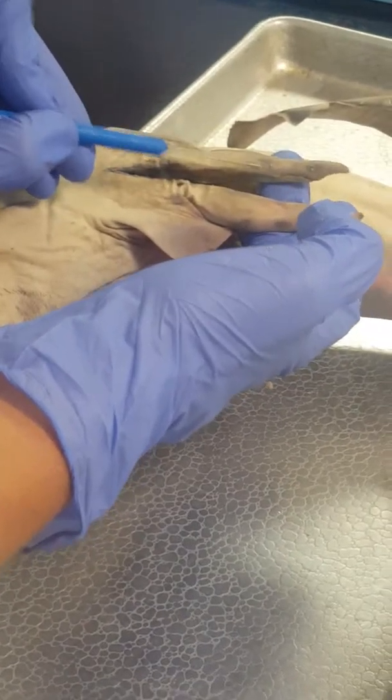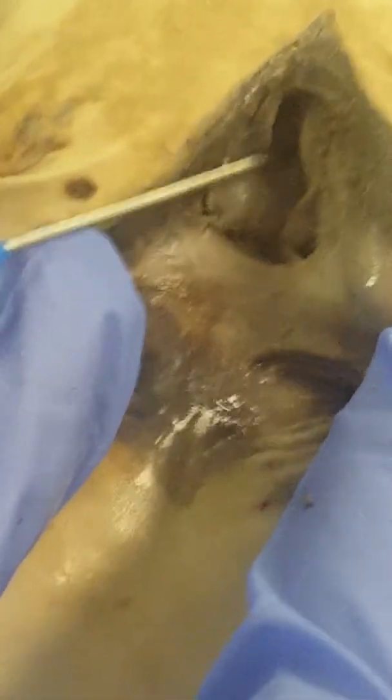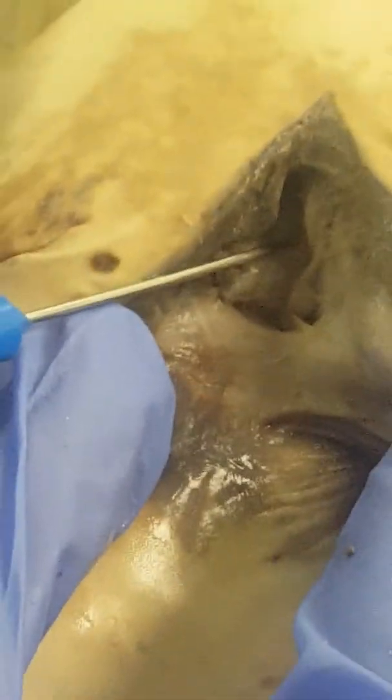Gill slits are through here on the lateral side of the shark. Claspers are these elongated appendages here. Since we have a male, it's the urogenital papilla — urogenital because it's male. It is right here tucked underneath the claspers.